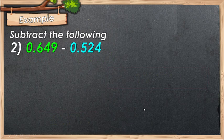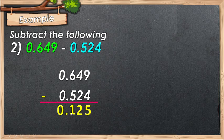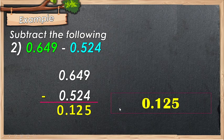Example number 2: we have 0.649 minus 0.524. Again, align the decimal point in column vertically. Proceed to subtraction: 9 minus 4 is 5, 4 minus 2 is 2, 6 minus 5 is 1. Bring down the decimal point. Therefore, the answer is 0.125.